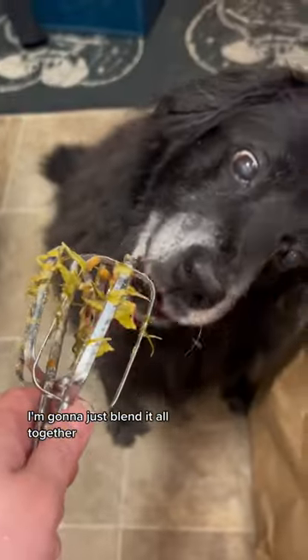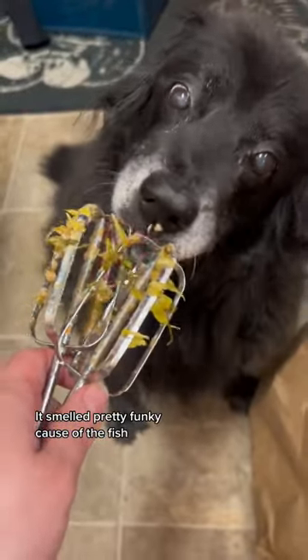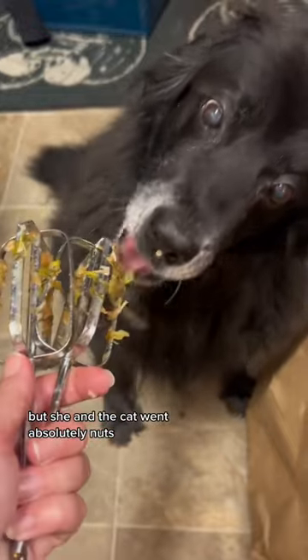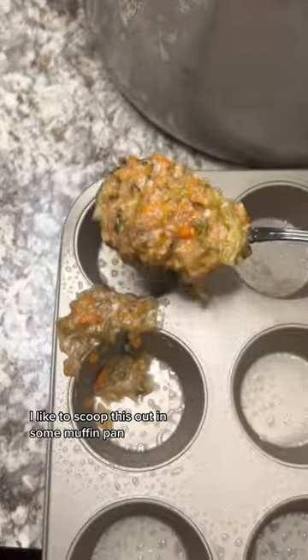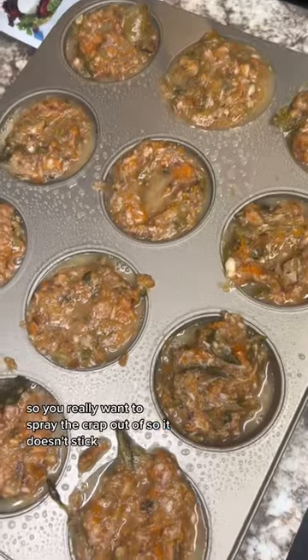I'm gonna just blend it all together. It smelled pretty funky because of the fish, but she and the cat went absolutely nuts. I like to scoop this out in some muffin pans — you really want to spray the crap out of them so it doesn't stick.